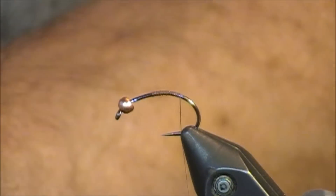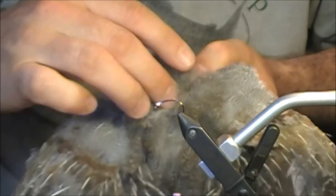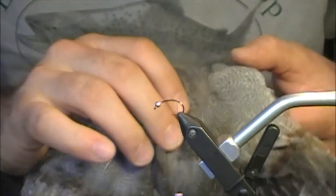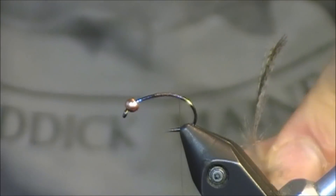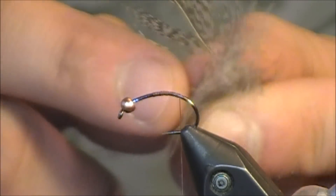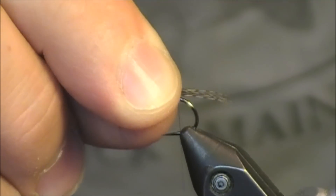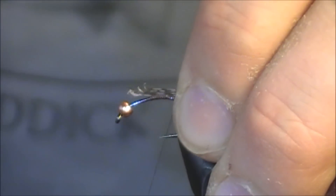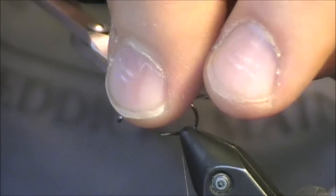For the tail, John Anderson recommends using mallard, but I'm going to use Hungarian partridge instead. I'll be using the darker color from the middle going down the back of the skin — something with a little bit more dark mottling. I've advanced my thread all the way to the back just above the bend. I'm going to pull about five or six fibers, clump them together, and tie them in just a little less than the length of the hook shank with a couple locking wraps, then trim.